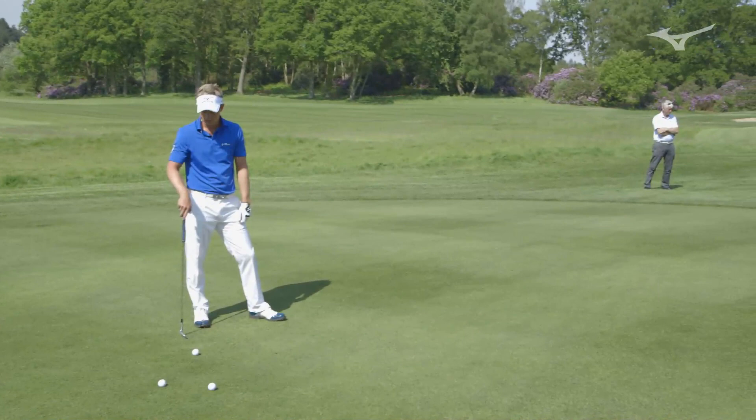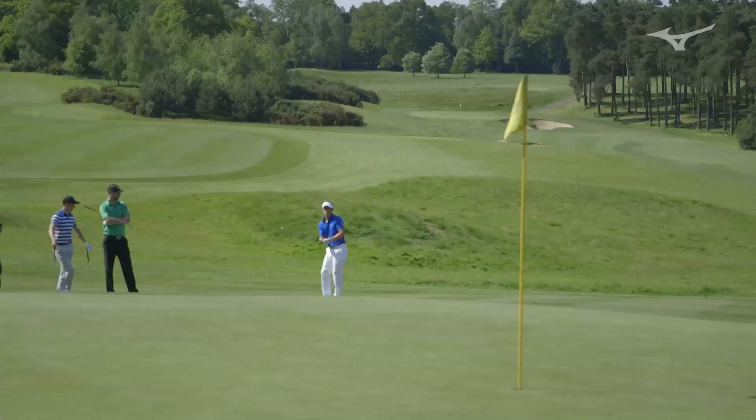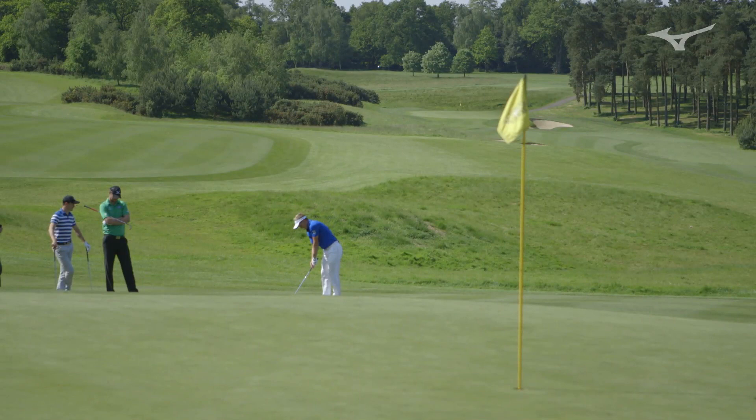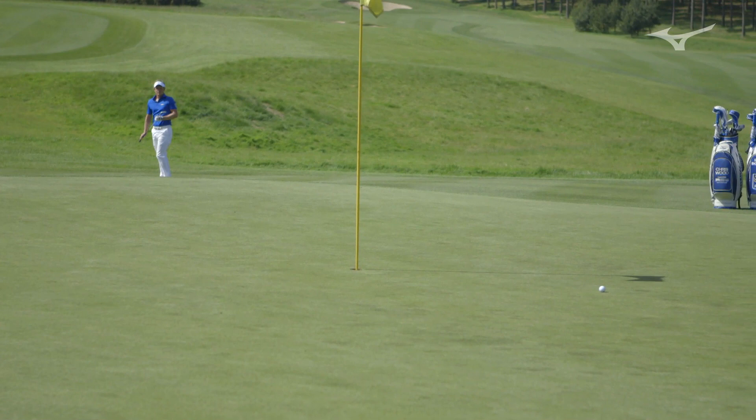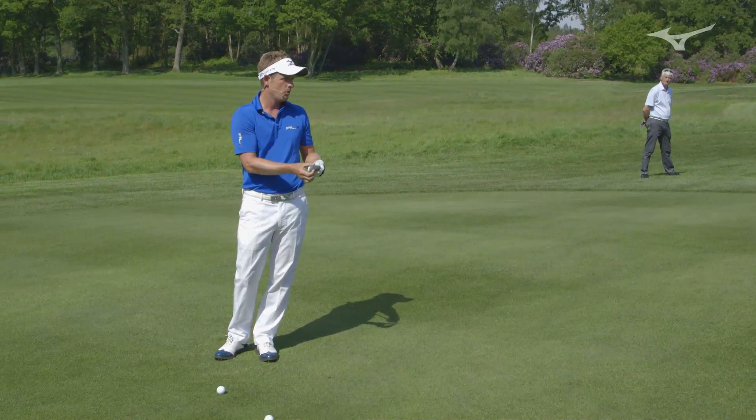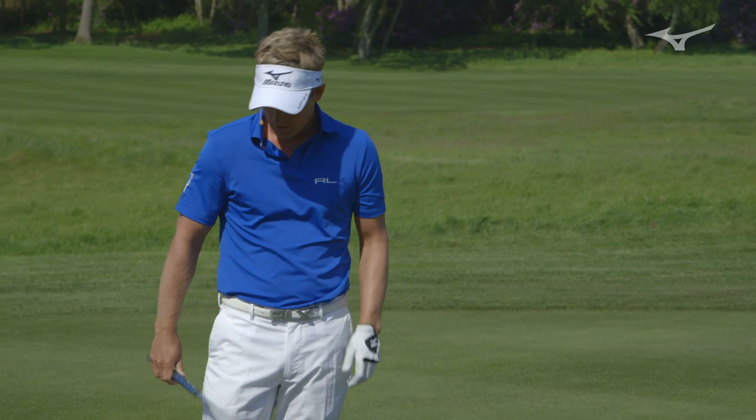Why don't you hit a couple and show us how to do it. A lot of pressure. To be able to play this, this is a 60-degree lob wedge. Obviously this has a wide bottom on it and you really want to use this bottom correctly. That's how this club is designed to brush the top of the grass.